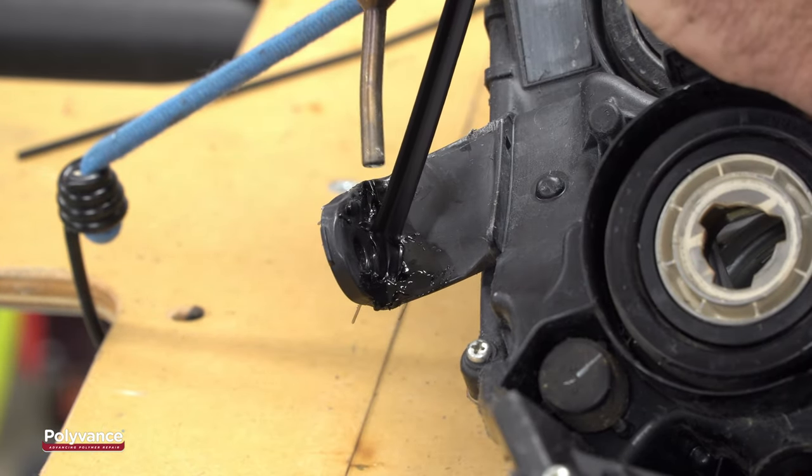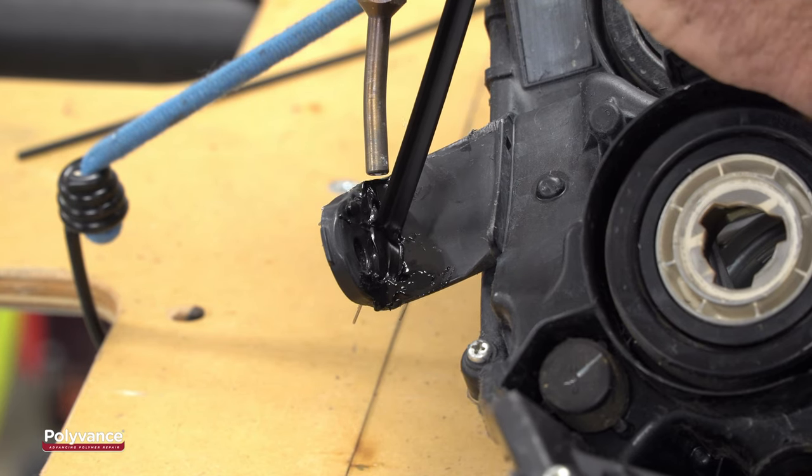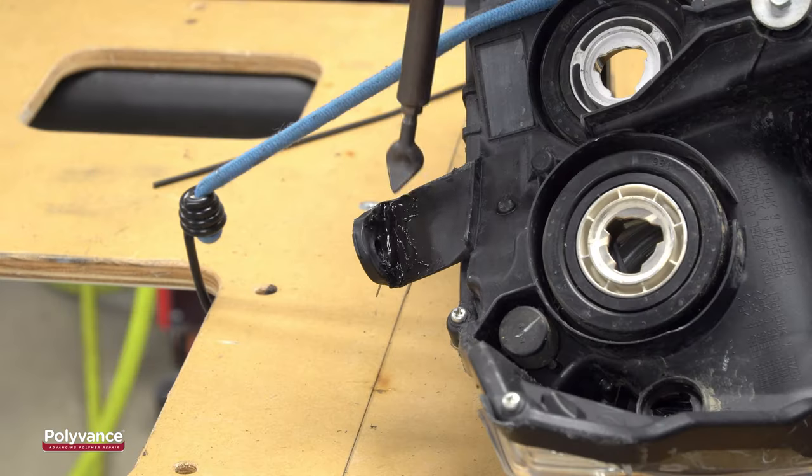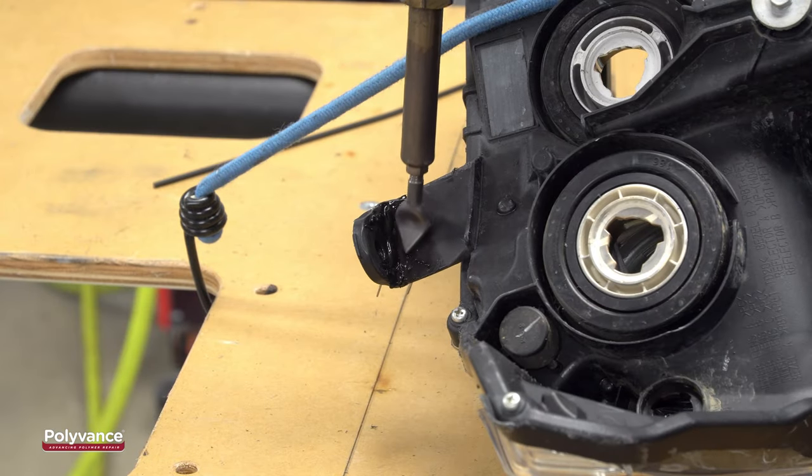Next, we'll strengthen the repair by capping the first weld with a pass of the R02-08 corner welding rod. Smooth the weld again with the airless welder.